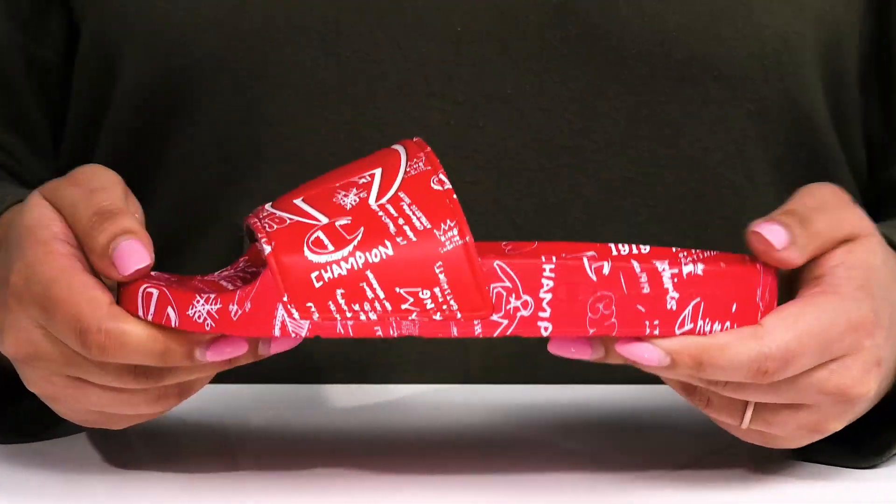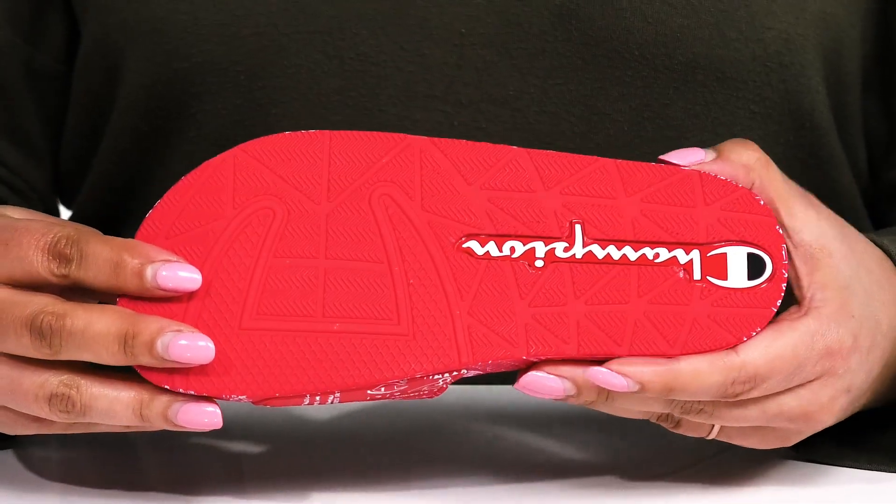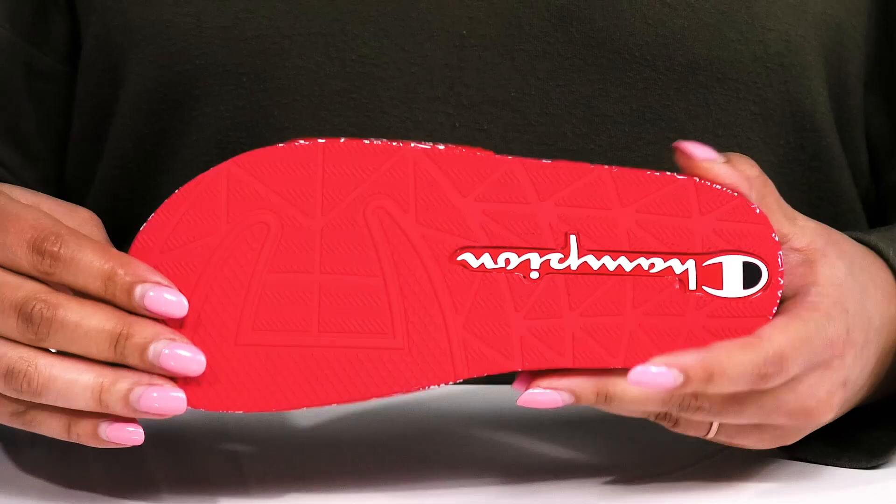They'll get lots of flexibility, making it great for all-day wear, and it's all on top of a durable synthetic outsole that is textured to give them the best grip.